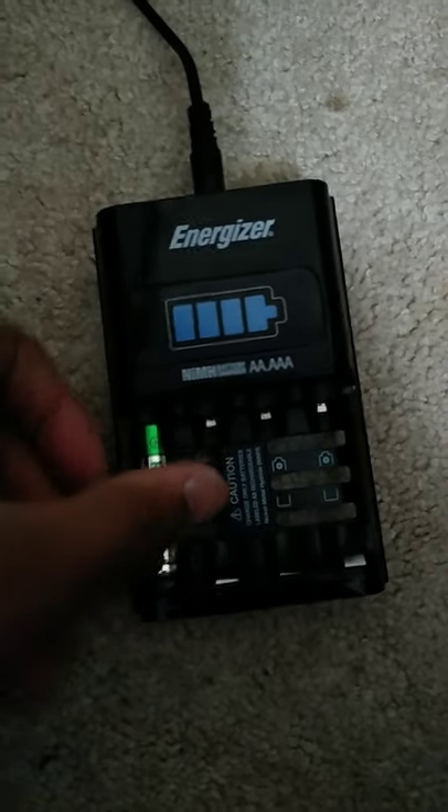Hello everyone, this is William Armstrong here with a shorter demonstration of what happens when I put in a AAA battery that's not rechargeable into the Energizer charger. Watch.